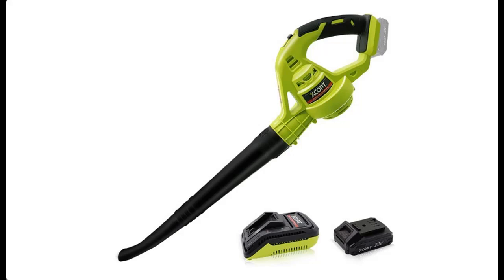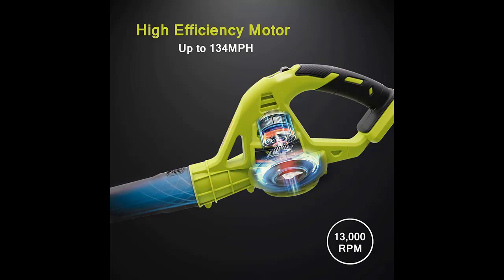You can find what you want here. Shop from a wide selection of devices in different configurations for your needs. Filter by specification, type, brand, and more. Highlight features and overview summaries are included.